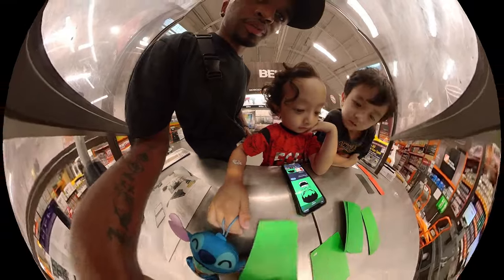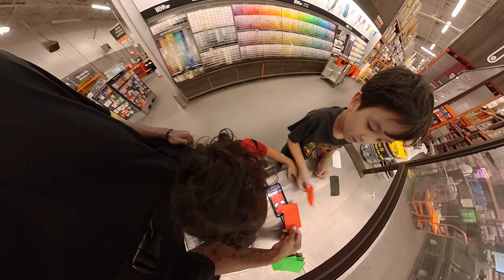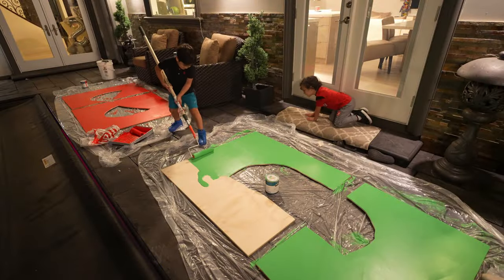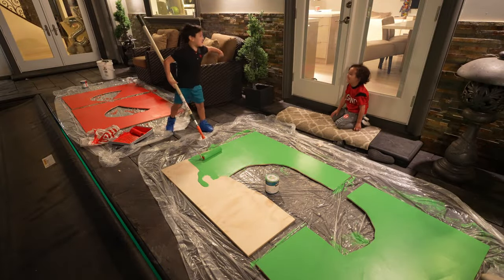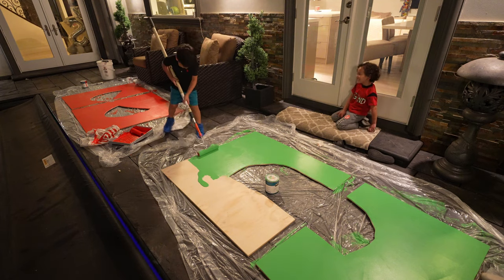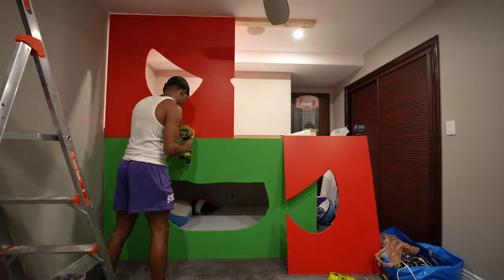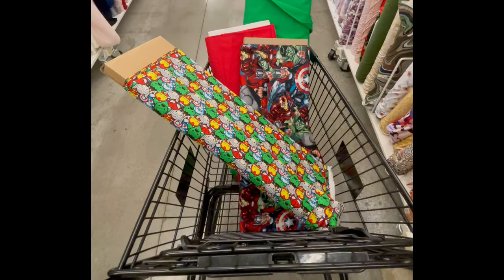We then went back to Home Depot to find some matching green and red paint. Once we got back home, the kids helped me paint all the plywood. I then nailed and painted the plywood to the bunk bed and ceiling.